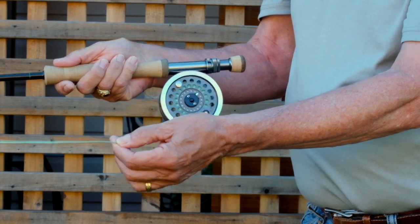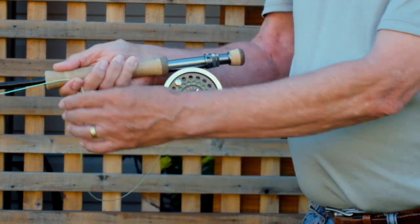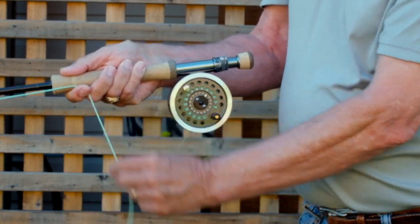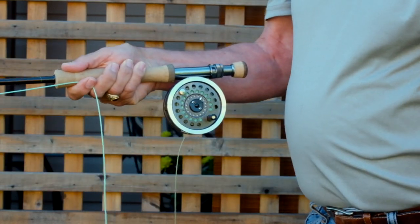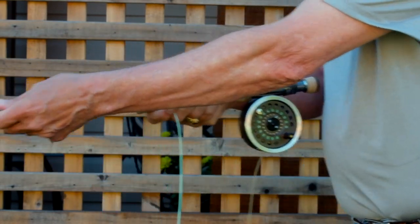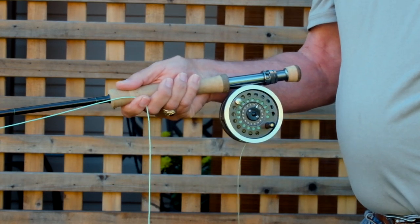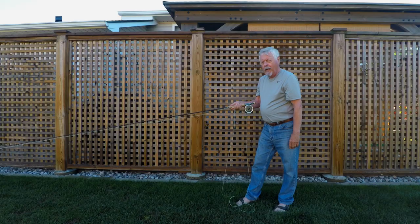So that's your control position, and this is your casting position with the hand away from the rod holding the line. When we're retrieving line — or stripping line as we call it — we pull from behind the forefinger. I see people trying to pull in front then grab, pull in front then grab — it's very clumsy and you're losing control of the line. Pull from behind and let it slide between your finger.